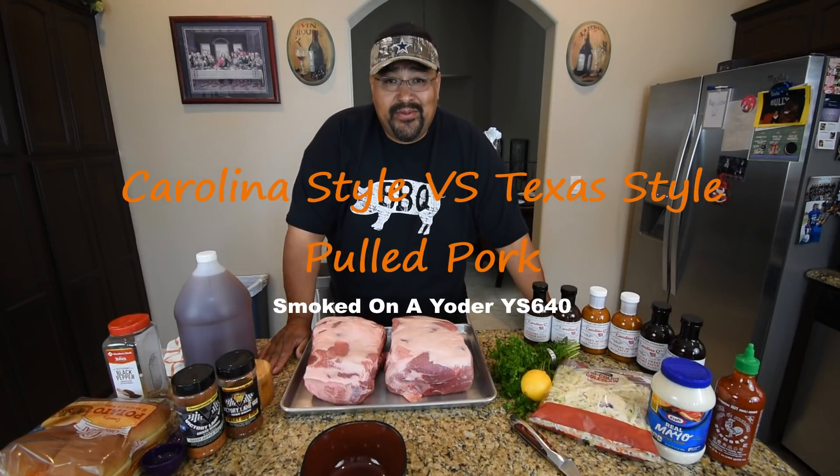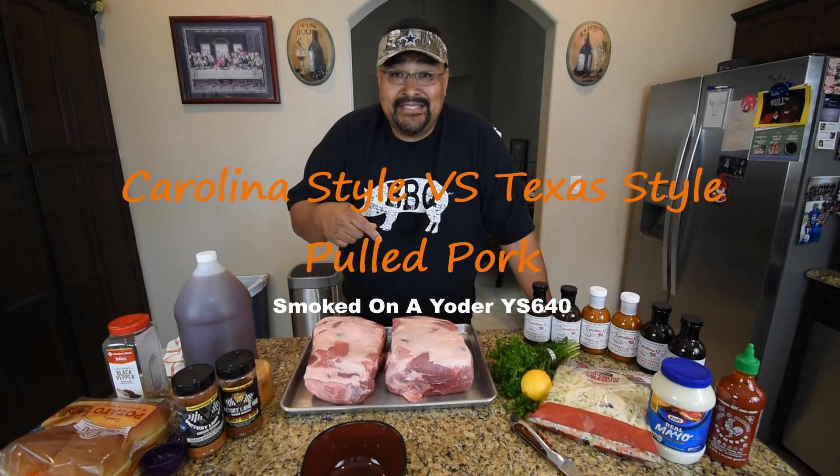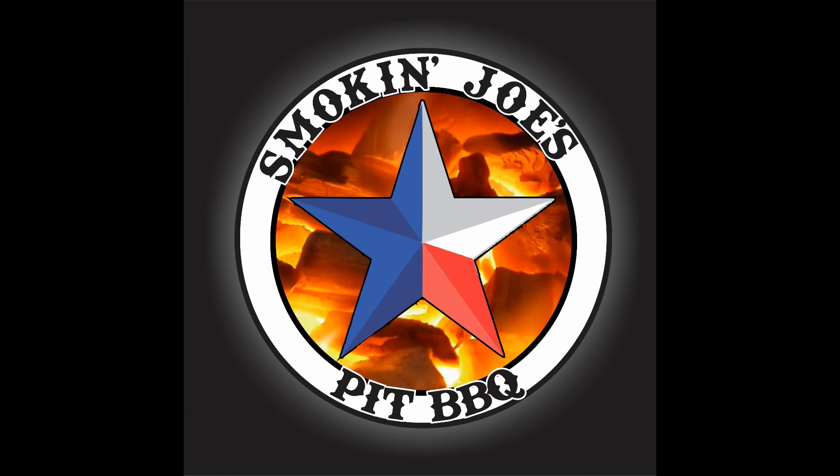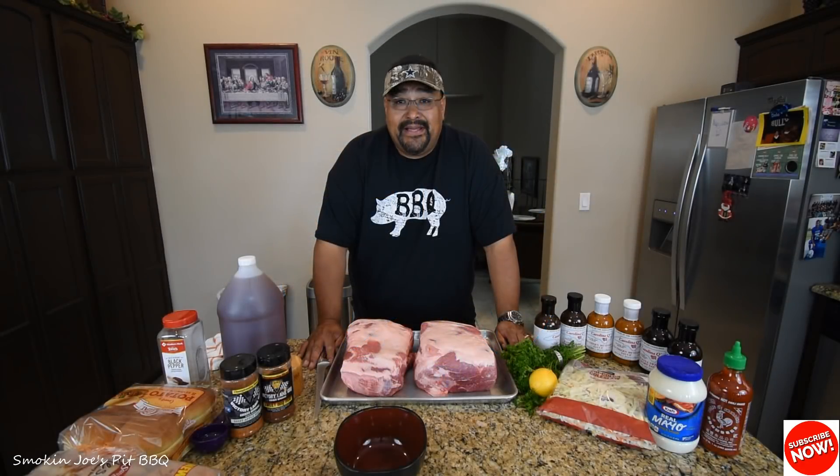Hello guys, Joe with Smokey Joe's Pit BBQ. Today I am making some Carolina-style pulled pork. Hi guys, welcome back. As I mentioned, I am going to make some pulled pork today.